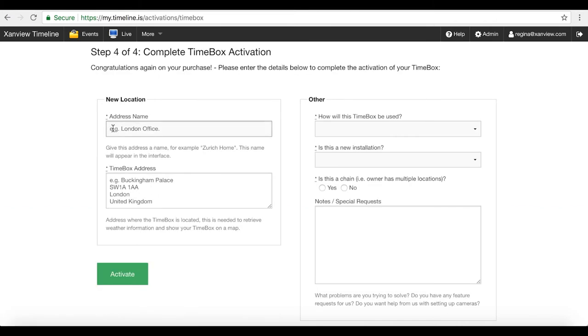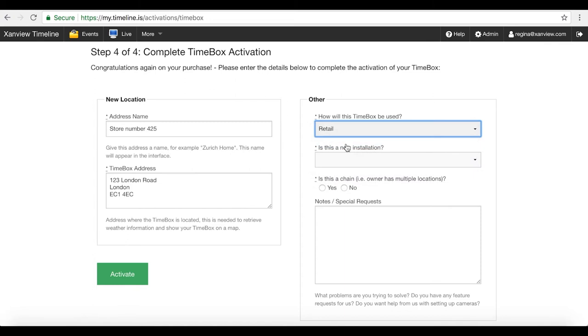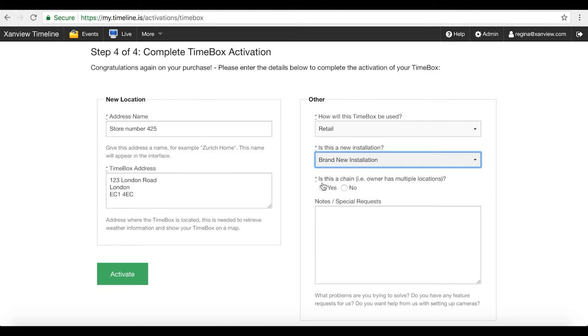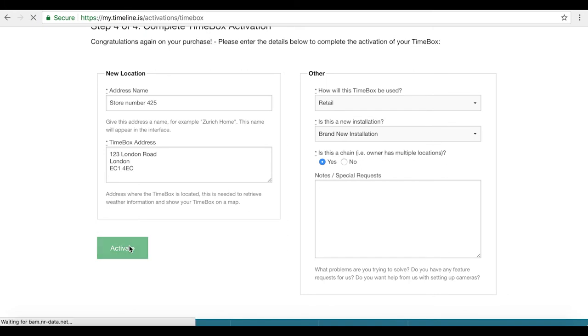The system then asks for location details — the name of the location where you're going to install it and the address information. We're also asked a couple of questions: where is the system being used, what kind of site, and is it a new install or an addition to an existing installation? We're also asked if it's a single site install or part of a chain, for example a retail chain. Then we click activate.